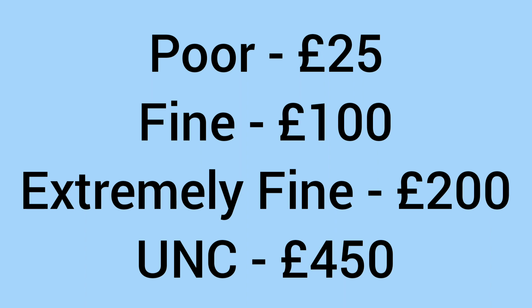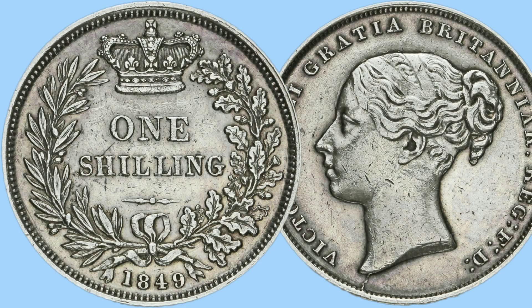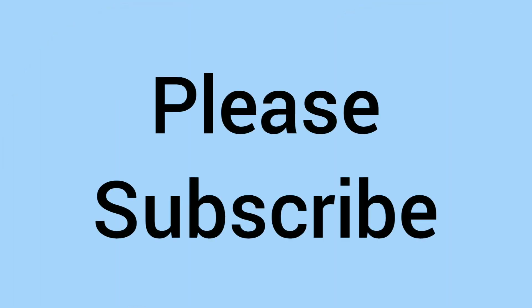It commands a high premium as a low-mintage, rare date and is a key date for anyone doing a shilling date run. Please comment below if you have an 1849 shilling or any other rare shilling years in your collection. Please subscribe to the channel if you haven't already — it means a lot and helps us out greatly. Thank you for watching to the very end, and we'll see you again soon for more coins. Bye!